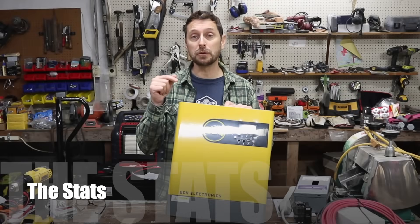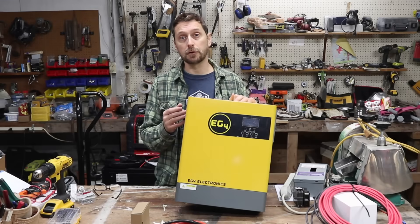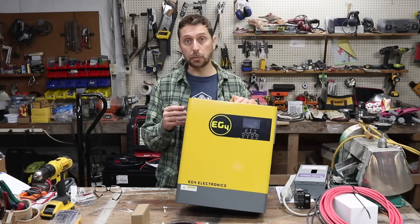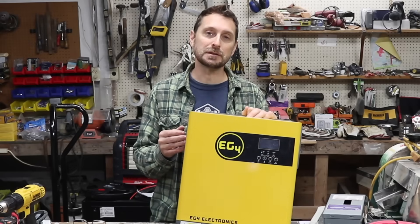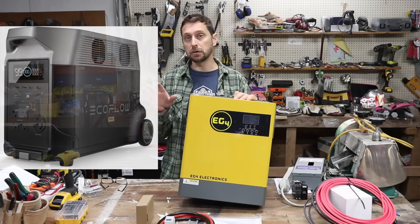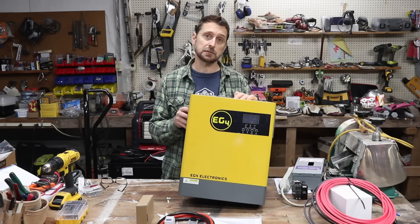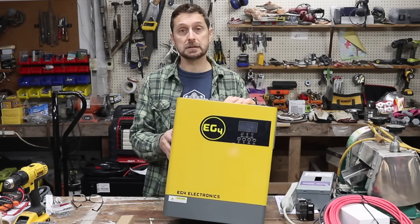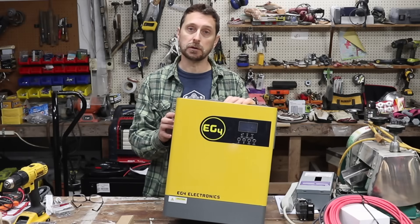You can get one of these for only $674. This is a three kilowatt inverter — 3,000 watts of output — and you can put in 5,000 watts of solar panels. That blows away any of the other portable units, like the EcoFlow Delta, which only allows about 1,600 watts of solar panels. You can build a small system yourself for less than it costs to buy one of those all-in-one units.